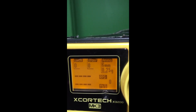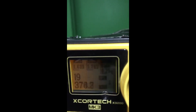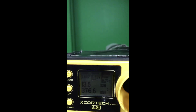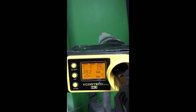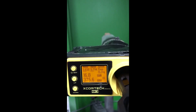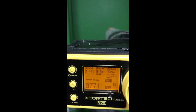Next up: Tinley 35k motor on 7.4 LiPo. Then the Option One brushless motor on 7.4 LiPo, followed by the Option One brushless motor on 11.1 LiPo battery.